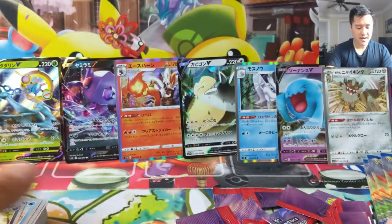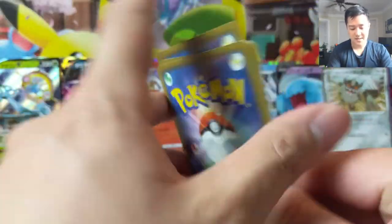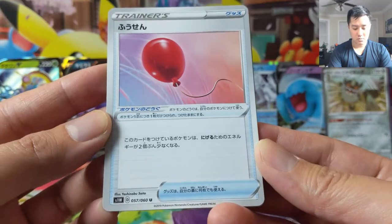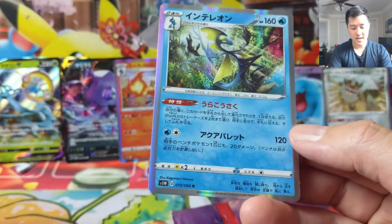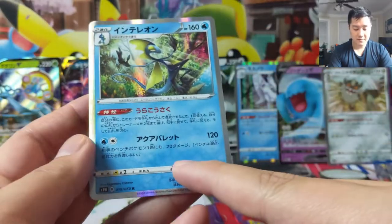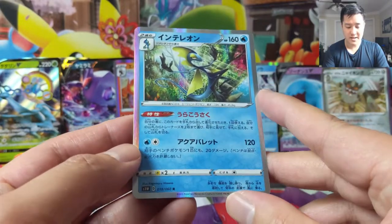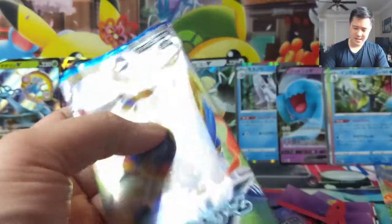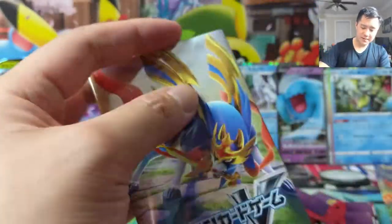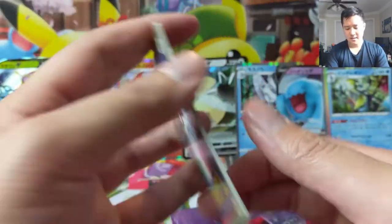Krabby, and I don't remember what the dark fox is called — he always had a weird look on his face so I didn't use him. Looks like we have maybe five packs left. There's some kind of balloon item — maybe it does something with retreat costs. Ghastly, and Intelleon! The ability is: when you evolve, basically search for two trainer cards and put them in your hand. The attack deals 120 and 20 to one bench Pokémon. It's like Green's Exploration on evolution, which is pretty cool, but the attack is underwhelming and it is a Stage 2.